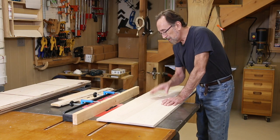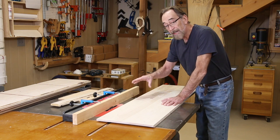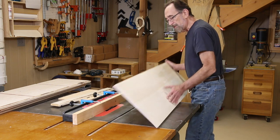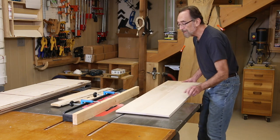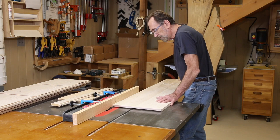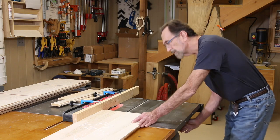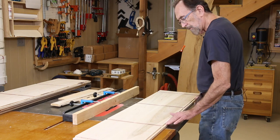One interesting thing about the SawStop: the dust collection is so tight and closed in the cabinet that when you've got a sacrificial fence and a setup like this, there's actually a vacuum on the work piece that can make it kind of hard to slide a little bit, depending on your dust collector. It looks good.